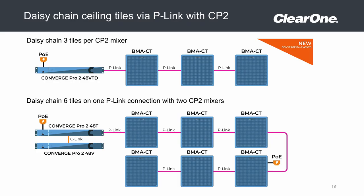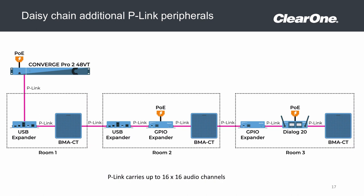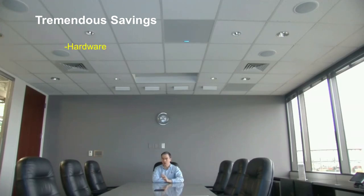Additionally, one DSP can host up to three beamforming microphones, allowing you to cover large spaces with the microphones working in tandem with each other, or to use a single DSP to host multiple conference rooms, each with their own beamforming microphone in addition to any other resources available from the DSP. All of this adds up to tremendous savings in terms of hardware, installation, rack space, and configuration costs.